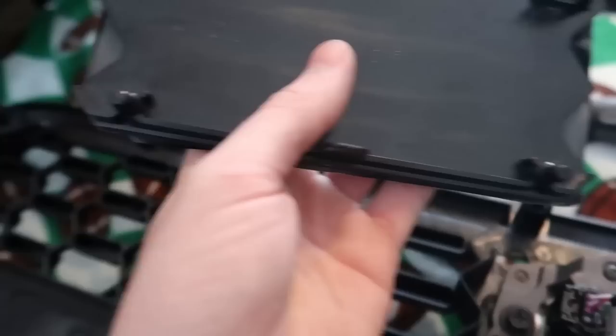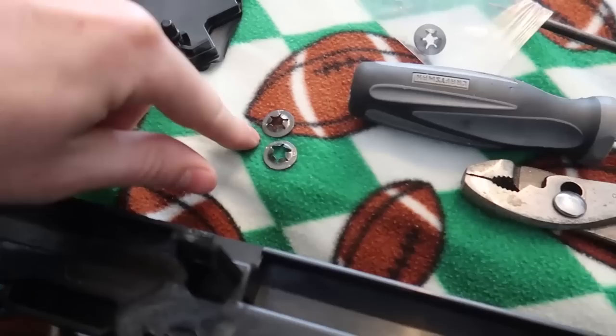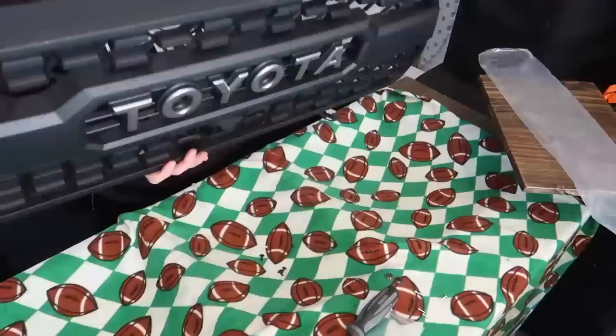Now we're going to put the garnish up through. There are clips on the bottom side and they do include new lock washer ring push things for the garnish as well. I'll get that all mounted up, then put the Toyota letters into the grill, and we should be able to put it all in and put it back on.